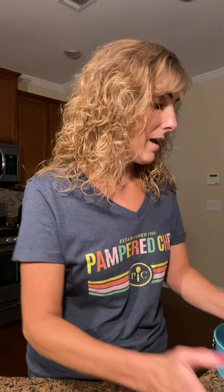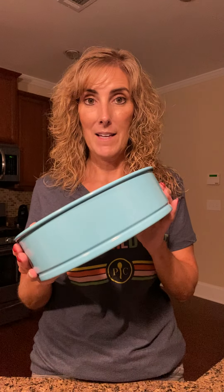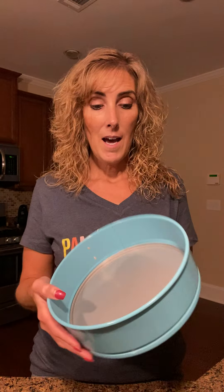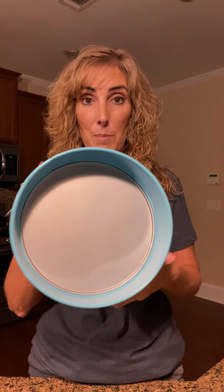So maybe we're going to make a cheesecake — well, look at this beauty. This is our new nine-inch springform pan. You can make cheesecake, ice cream cake, layered pasta. It's got a non-stick finish so everything comes out really nice.